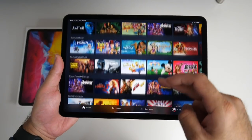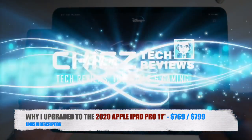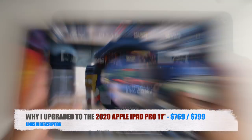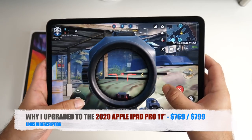Hello people, I'm Chiggs and today I bring you my quick review of the 2020 Apple iPad Pro 11 inch model. After using this iPad for just over a week, I want to share with you my thoughts.